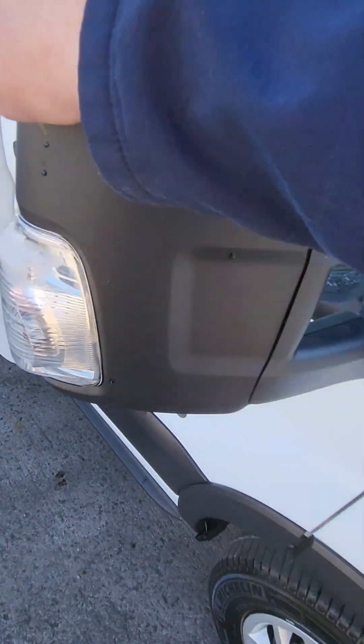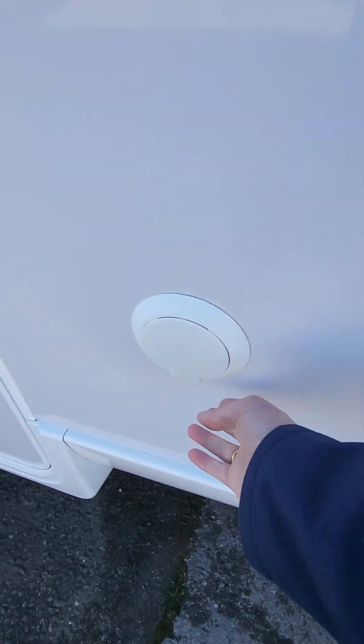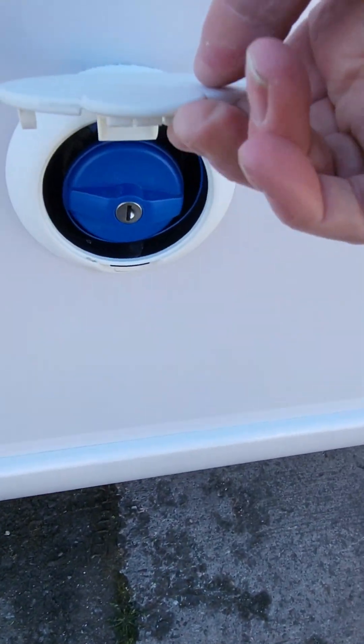Your mirrors all fold in on your part top. Come round to the passenger driver's side and you have your water infill.